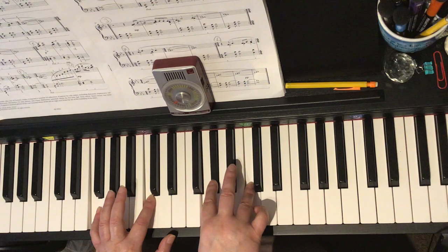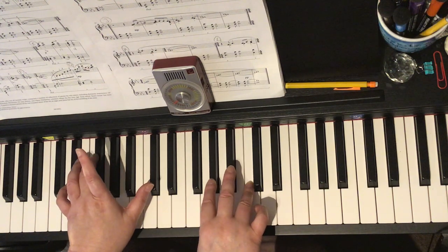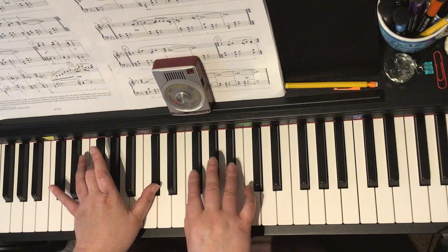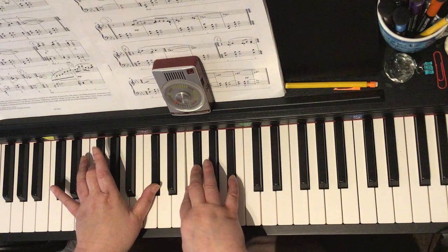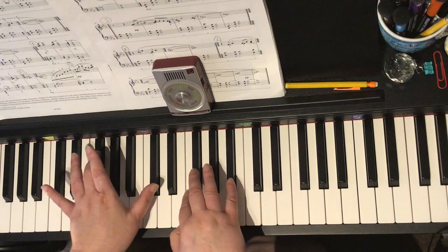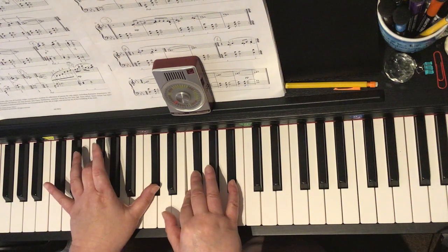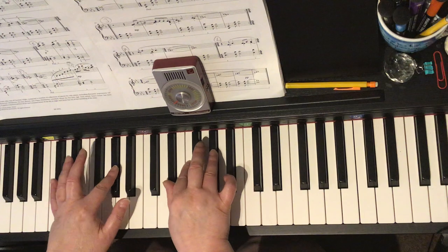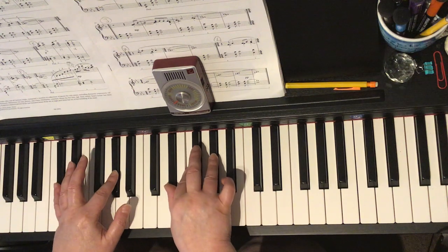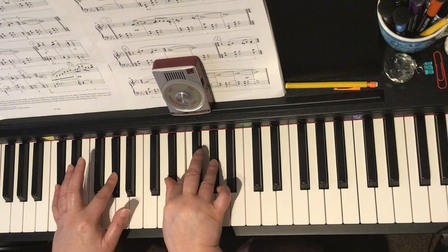Now bar 21 — the only note that's white is the F; everybody's flat, left hand and right hand. So let's look at that. We're going to play G-flat, D-flat, F, G-flat, and B-flat. It looks like it's going to be 2-3-5 in the right hand and 1-3 in the left. And then we're just going to shift from bottom to top: D-flat, A-flat, E-flat, F, A-flat. So let's look at the crotchet chord and the minim chord in bar 21.